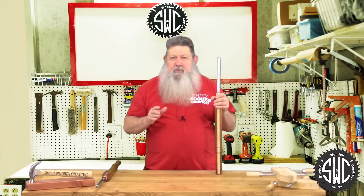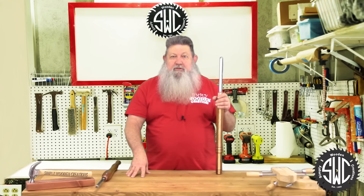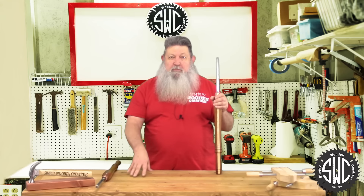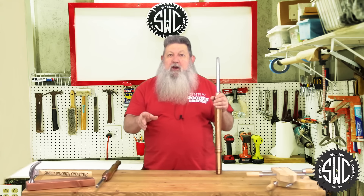Now this really needs to sit for about 24 hours before you use it. I haven't even got to use mine, but I'm looking forward to using it when I try to turn some bowls. I really had a lot of fun making and filming this project. I really hope you enjoyed it. Thank you and God bless.